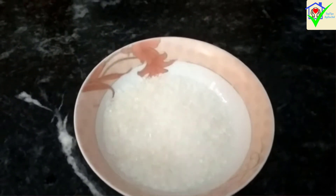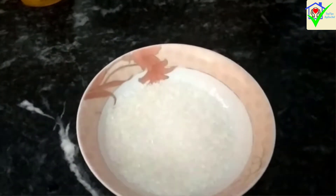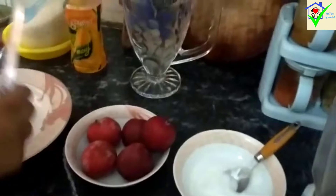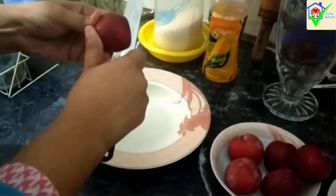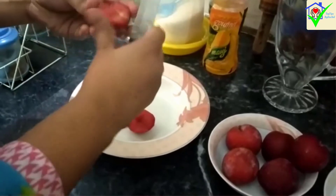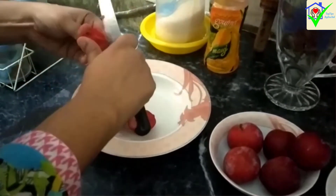After adding the chini, we will blend the mixture for 1 minute. Let's start our recipe. First, we will take the aloo bukhare and blend for 1 minute. This is the aloo bukhare.